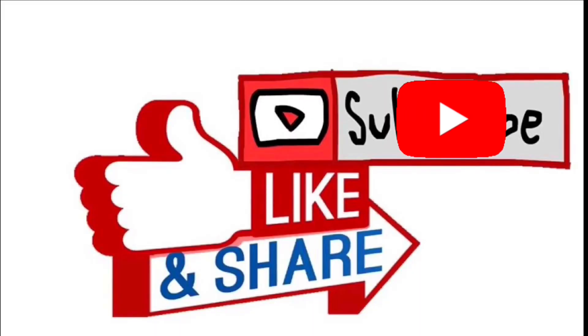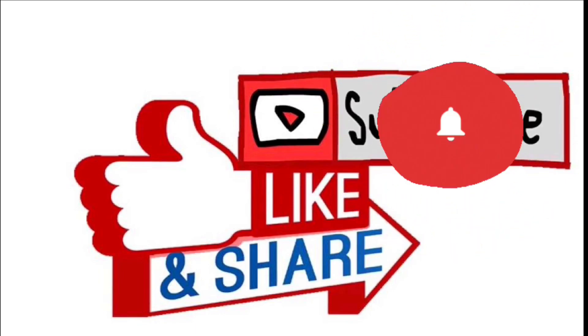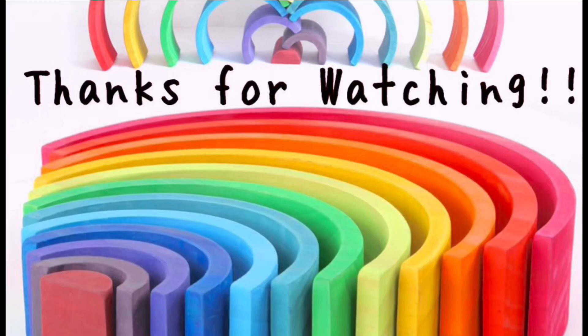Hope you like our video. Don't forget to subscribe, like and share. See you later guys. Bye. Namaste.